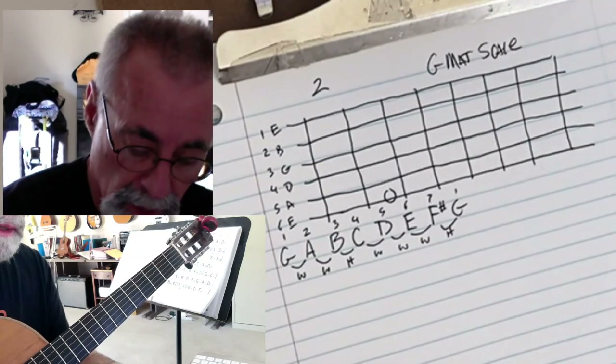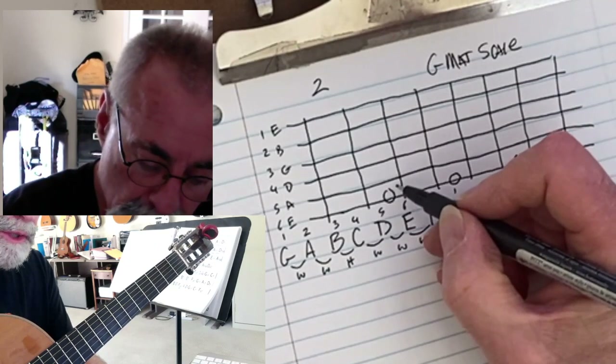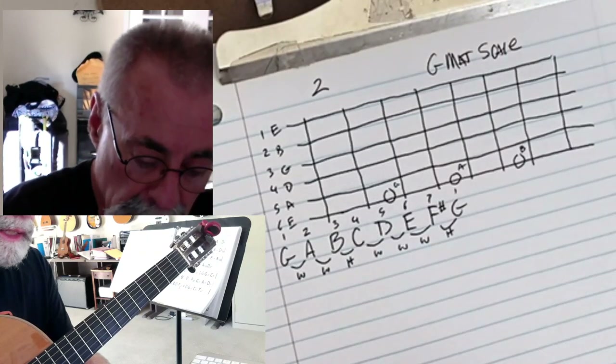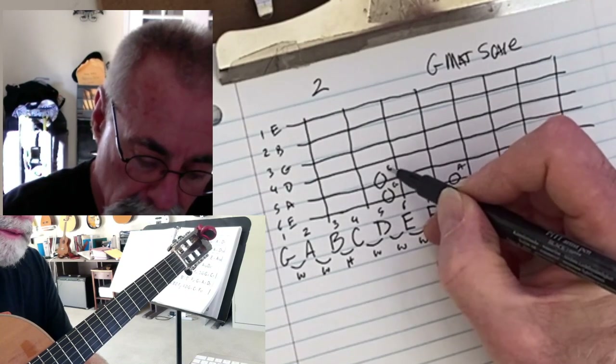We're going to go five frets. My second note is a whole step, my third note is a whole step — that takes me to G, A, and B. Now I've got to get a C. C is on the third fret of the A string, so there's my C right there.